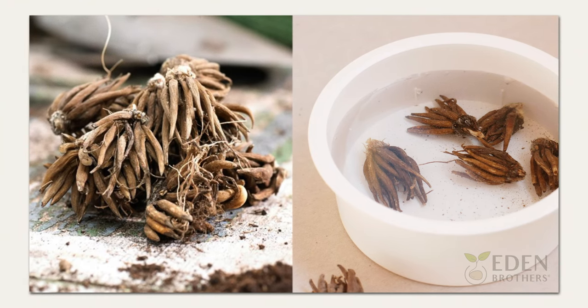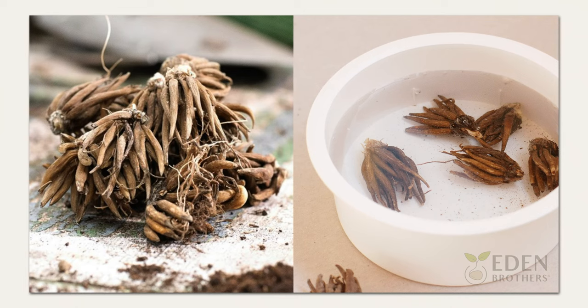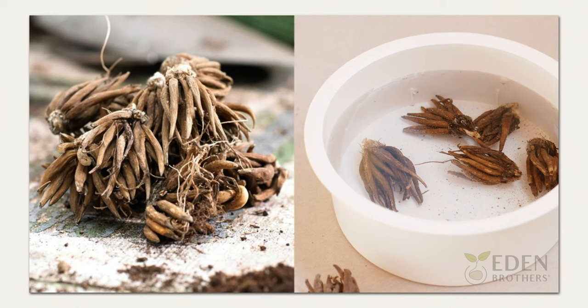Most ranunculus bulbs are about the size of a cherry tomato with multiple tentacles pointing out. They're extremely easy to plant.